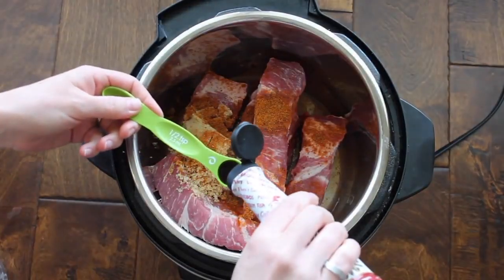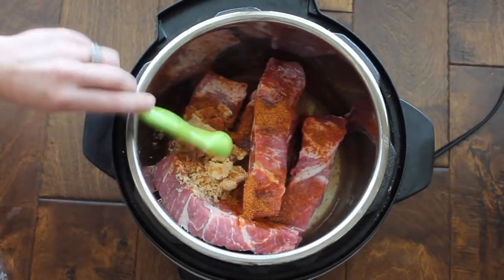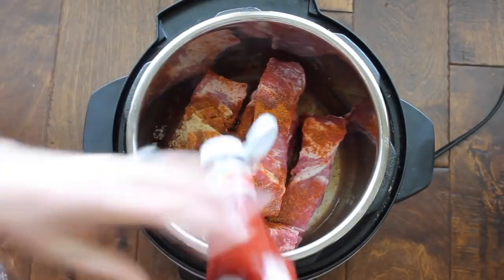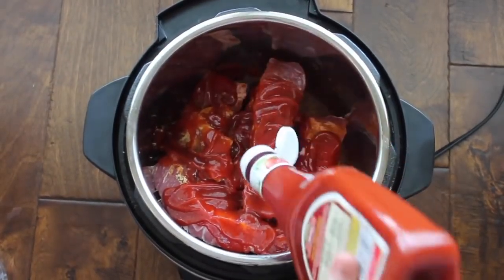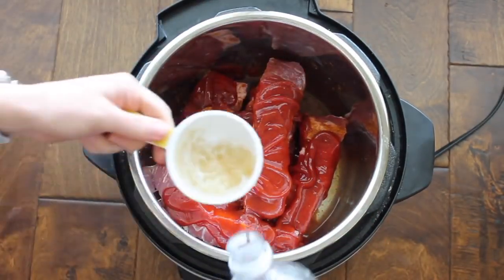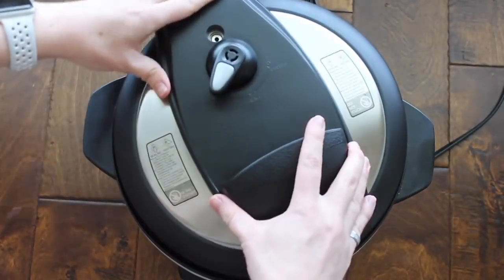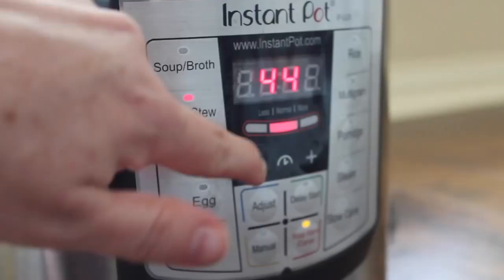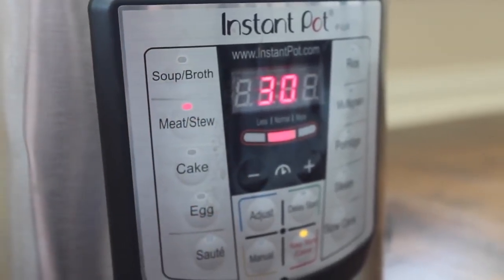Next, add one teaspoon of liquid smoke — do not skip this step because it makes it taste so good. On top of that, add one and a half cups of ketchup. I hate measuring ketchup so I kind of just eyeball it. Then add a half cup of vinegar right on top. Put your lid on, seal it, and make sure the knob is on sealing, not venting. I pushed the meat stew button and went down to 30 minutes.